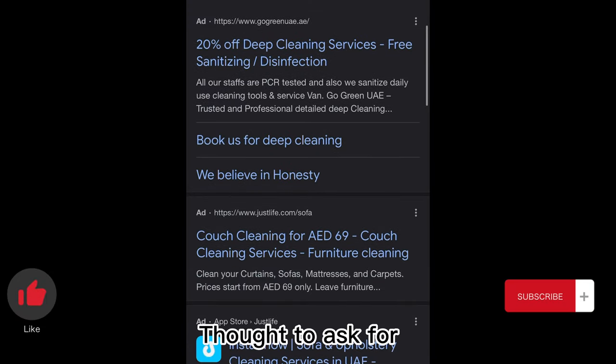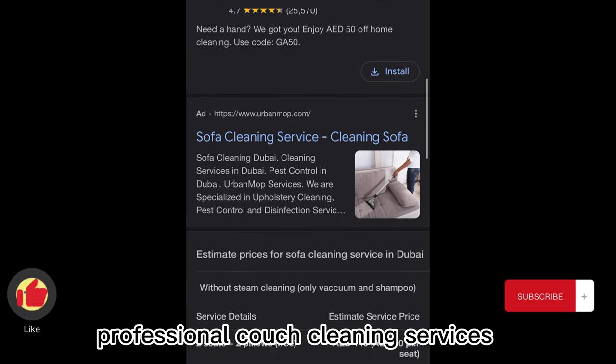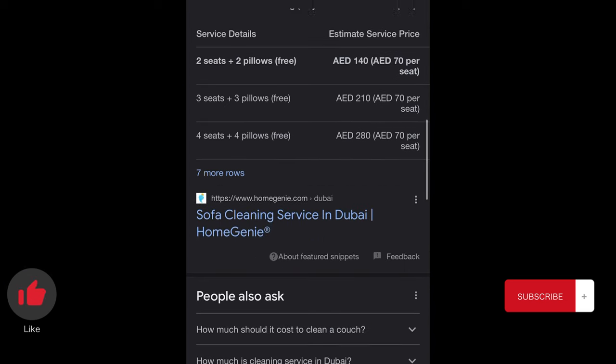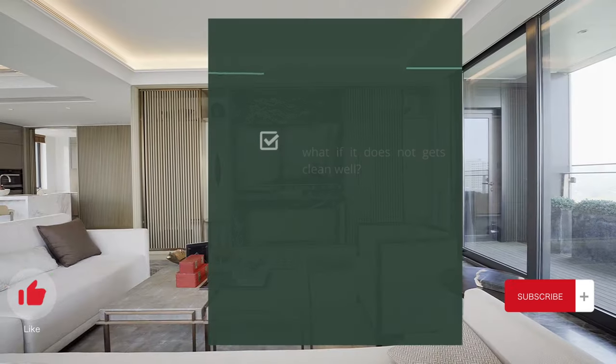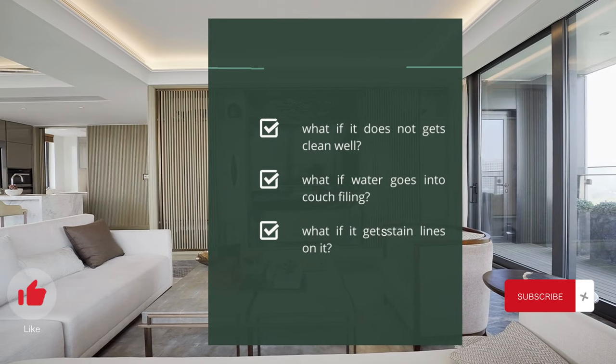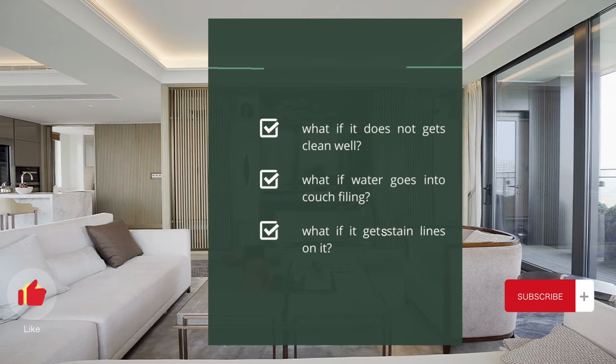I started looking for prices and was really shocked — the prices were not worth it. I tried to make up my mind to wash it myself, but so many ifs and buts were stopping me, like: what if the stains wouldn't go, what if water gets into the filling of the couch, or what if stain lines appear after washing. But anyway, I made up my mind to give it a try.